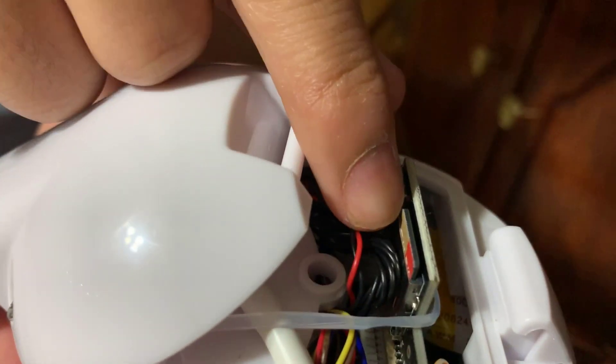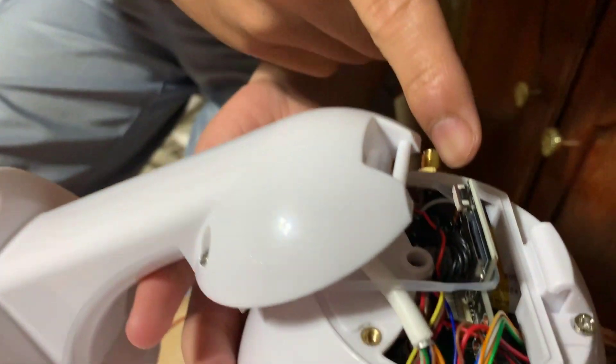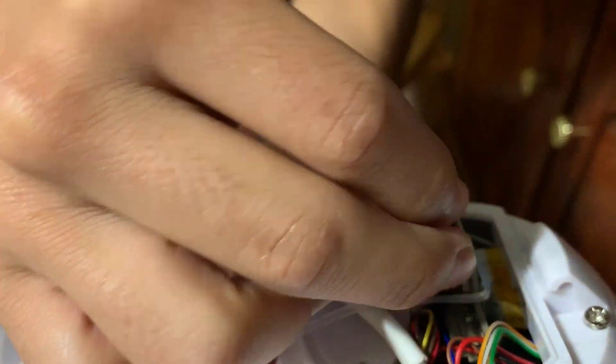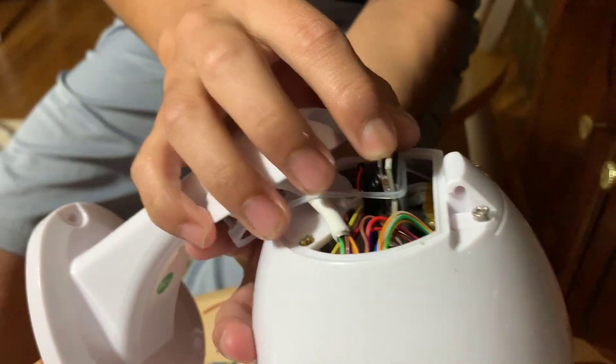Right here is where the SD card goes. This camera doesn't come with an SD card already installed, so this is ours. By the way, this is a micro SD card, and it goes in just like this. There we go — that's what it looks like.